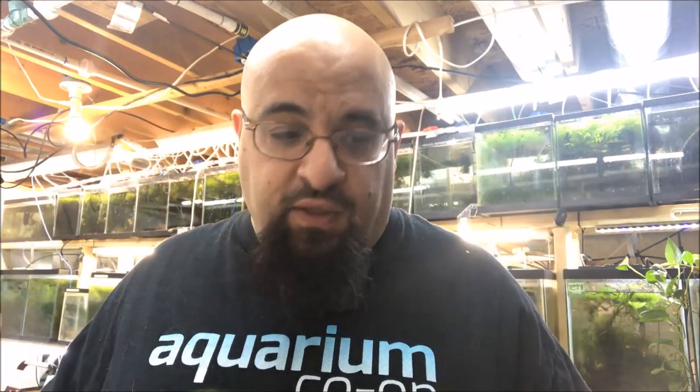You might be saying, what do you mean repurpose it? Don't throw it away — recycle. Here's what we're going to do: we're going to use this fancy airtight container, take a handful of flakes, put it in there, put the lid back on. Boom. Now you can walk around the fishroom and just feed all your fish from this container.